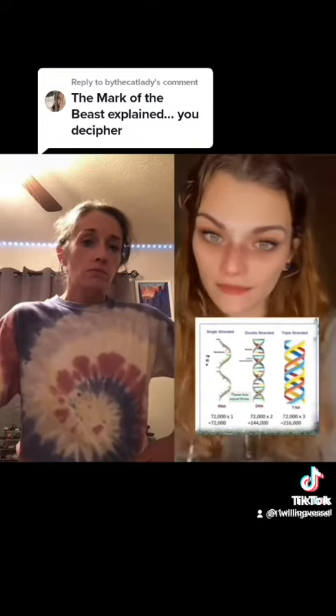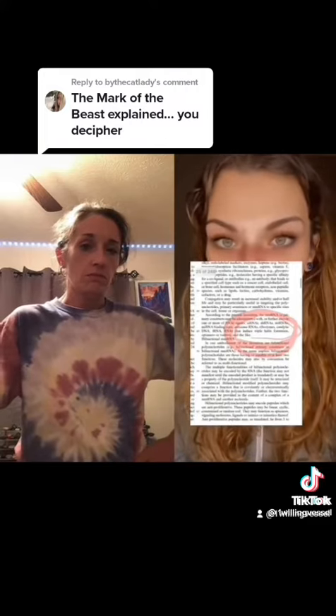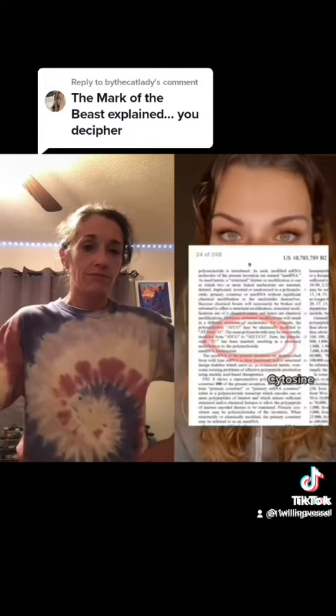Now the magic potion — if you actually read the patents — it is adding a triple helix. It is adding more of this, which comes from a meteorite or a fallen star.